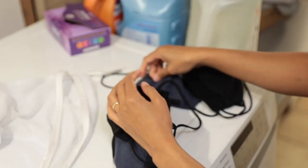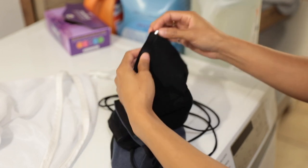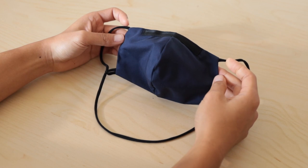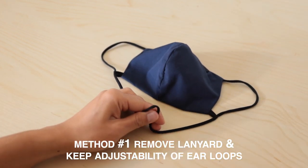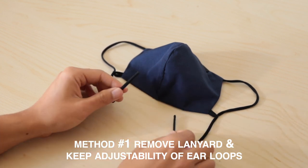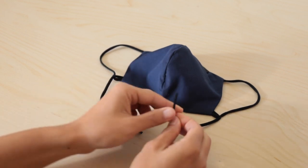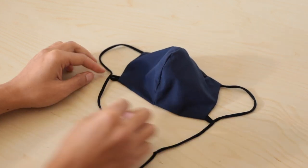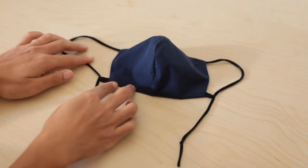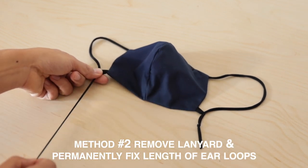It's up to you whether you remove the nose bridge material prior to washing, but doing so will likely help it last longer. It's also up to you whether to remove the lanyard. Two methods for removing the lanyard: while most folks prefer our masks with lanyards, some may want to remove that feature — and the good news is that it's very easy. Method one: remove lanyard and keep adjustability of ear loops. Method two: remove lanyard and permanently fix the length of ear loops.